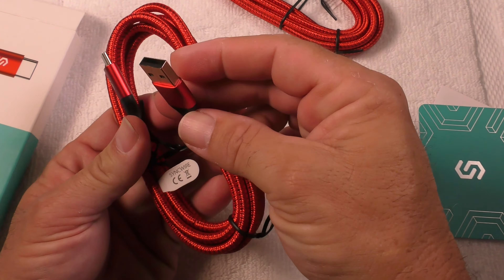It's a wonderful nylon braid so it's not going to get tangled. I use these on my Samsung — I have the USB-C and I can plug this into my power brick. These come in a three foot size and a six foot size.